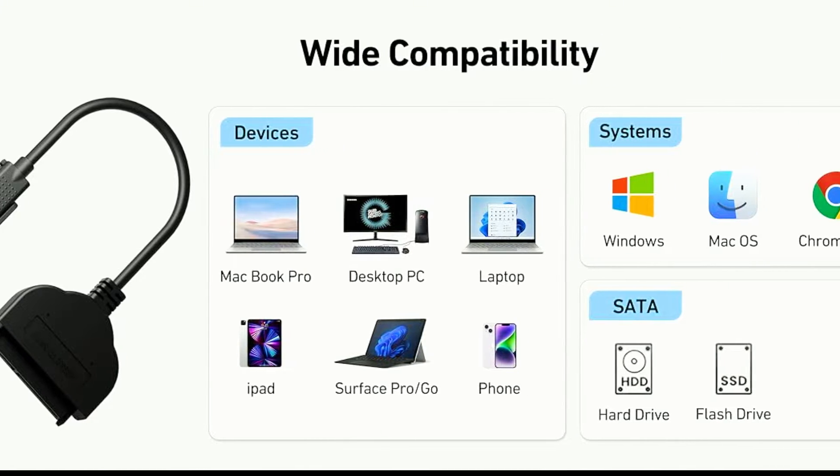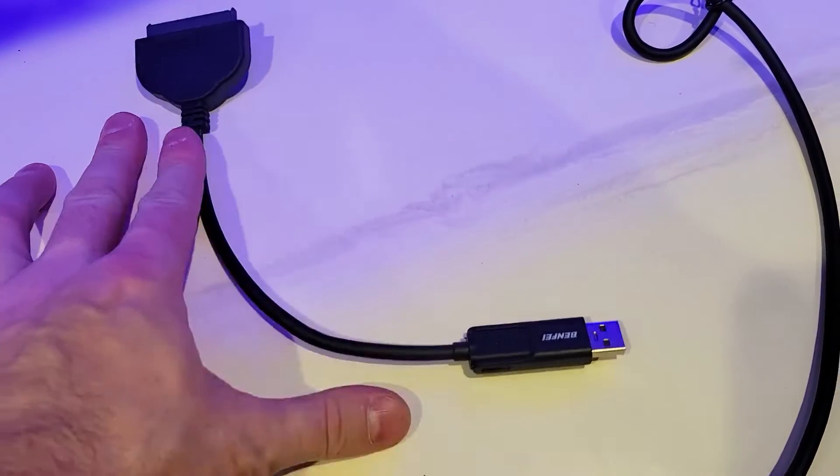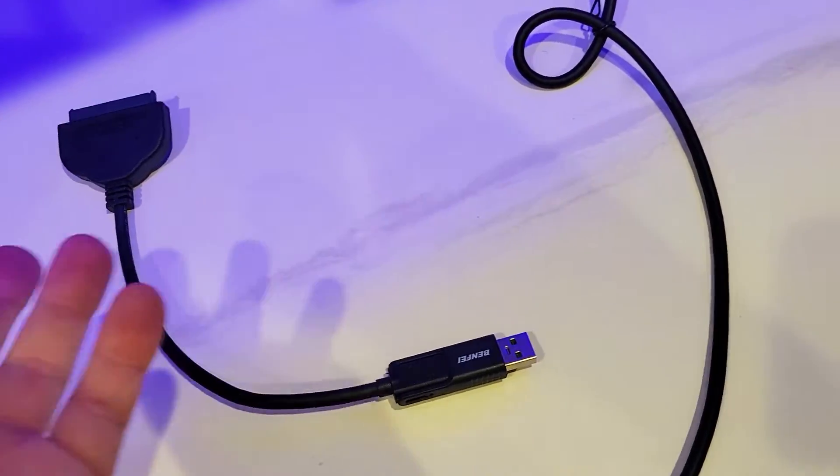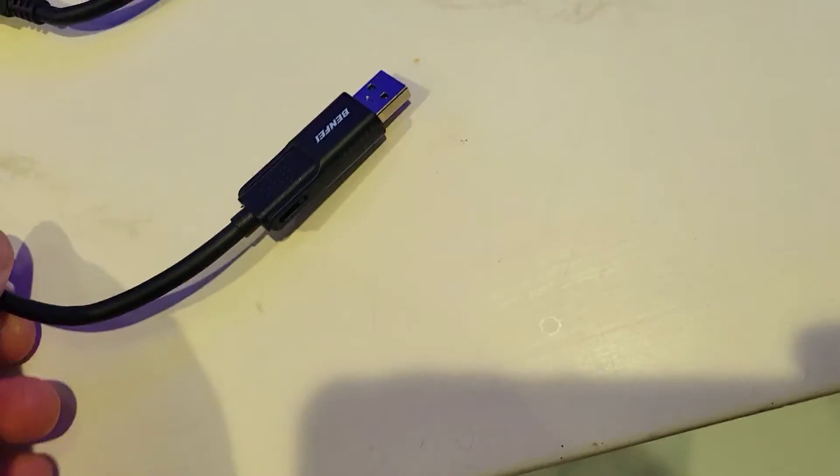It's compatible with all desktop computers, mobile computers, and tablets. You're going to be able to access all your hard drives right on your phone by plugging it directly with the USB-C port, whether it's your new iPhone or Android. Stay tuned as we explore more.